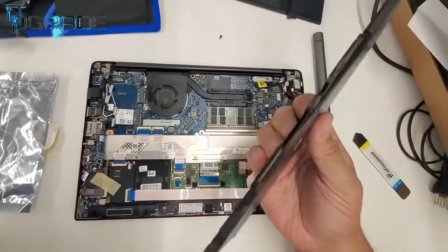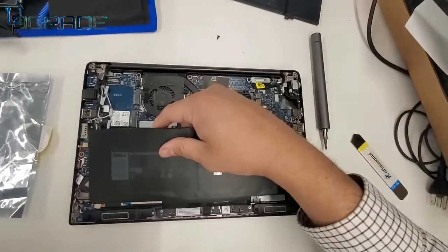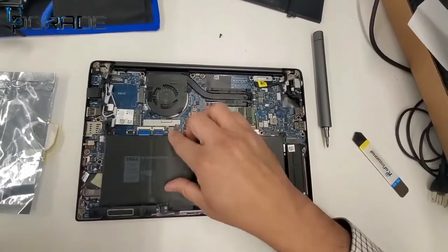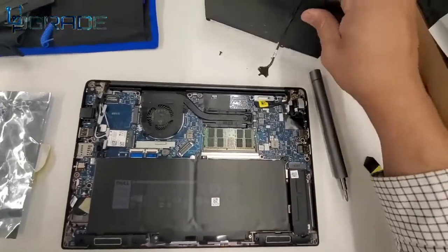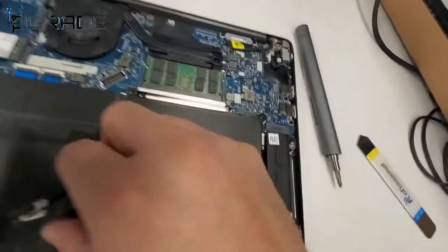Let's go ahead and place it in. You have to be careful — you need to make sure you line up the cable exactly as it was. First of all, make sure it fits in and that you'll be able to set up all the screws along with the cable.